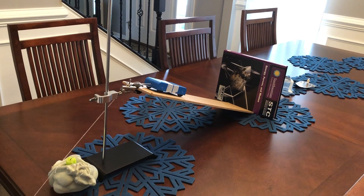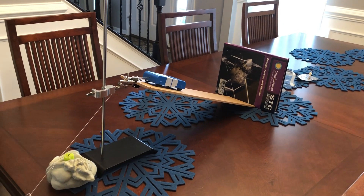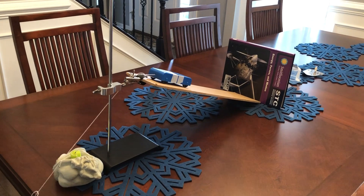All right, kids. This is Mrs. Brack, and welcome to my fourth attempt at trying to get my ridiculously simple Rube Goldberg machine to work.